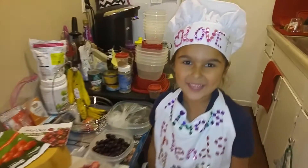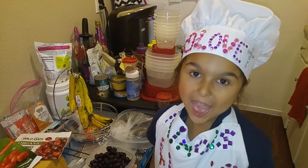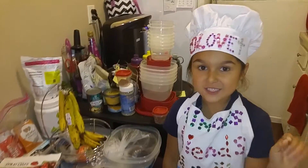Hi everybody, this is Vegan Latinas for Life on YouTube and Facebook. Who are you? I'm Love the Vegan Chef.